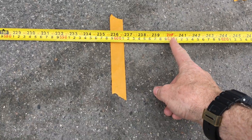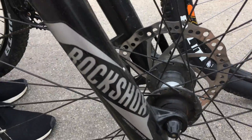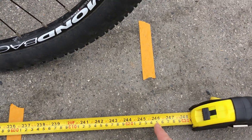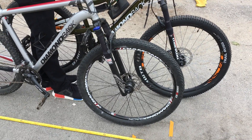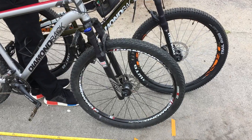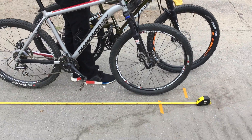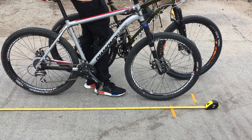That's 20 feet right there, so we're at 19 feet 6 inches for the mechanicals and about 20 feet 4 or 5 inches for the hydros. These are very similar bikes — both 27.5 Diamondbacks with similar knobby tires. The forks are both locked out and tire pressure is the same, so overall I think it was a fair comparison. If we did this 10 times we'd probably swap places and end up with exactly the same result for either one.